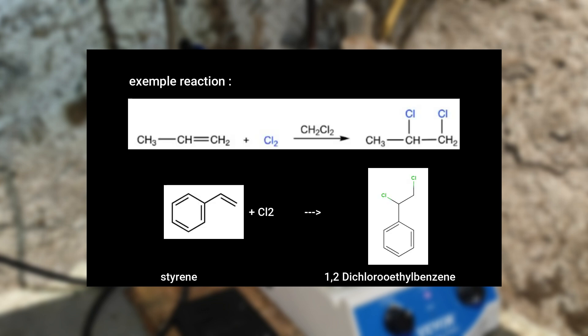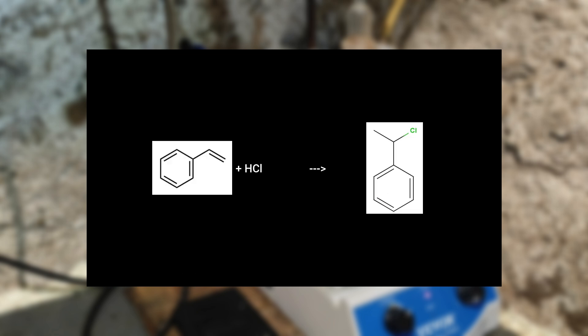So now that we have our chlorine in solution, it reacts with the styrene in a simple halogen addition reaction, where the styrene gets converted to 1,2-dichloroethylbenzene, which is the product we want. Sadly, there are also some side reactions, such as the direct addition of hydrochloric acid to the styrene, but it should not be favored because the hypochlorite reacts with the HCl faster.